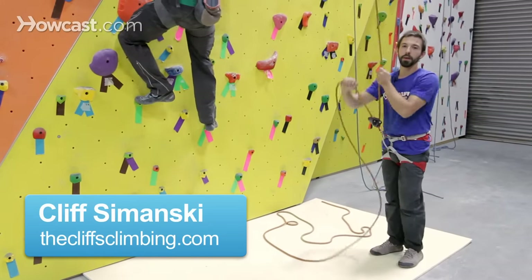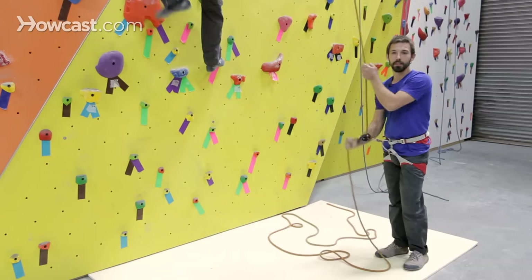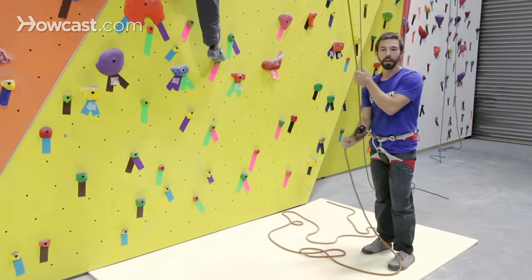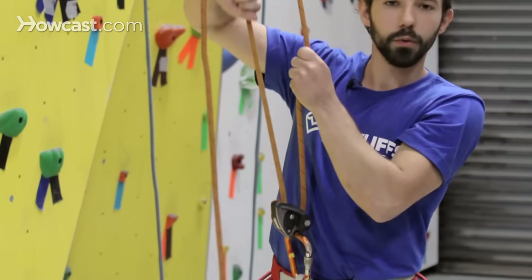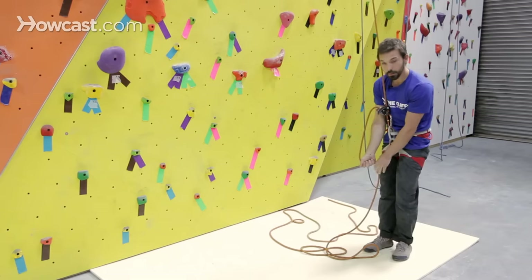Right now I'm going to show you how to use the proper belay method for top roping indoors. It's a four step process that can be abbreviated as PBUS, which stands for pull, break, under, and slide. The first step is to pull, which is when I'm pulling up with my right hand and down with my left hand, moving slack through the belay device.